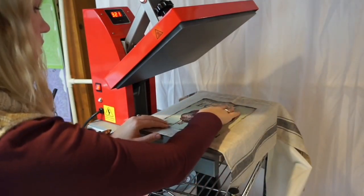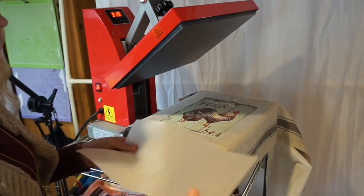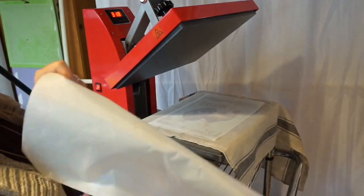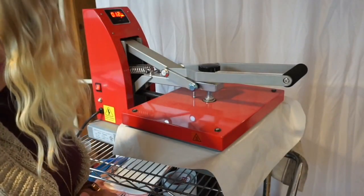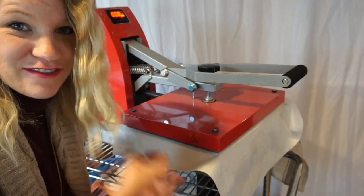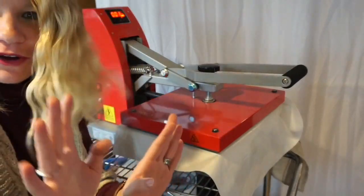Line it up on that center line. In your OBM package you get some release paper — you can use this paper up to ten times. We're gonna put that over top, and then I'll put my own release paper on top of that, and then we're gonna press. We have to press it for 30 to 40 seconds. I didn't change the time on my heat press so I'm just gonna press it again because I had it set for 15 or 20 seconds — I hate when I forget to do things, but it'll be okay — live and learn.